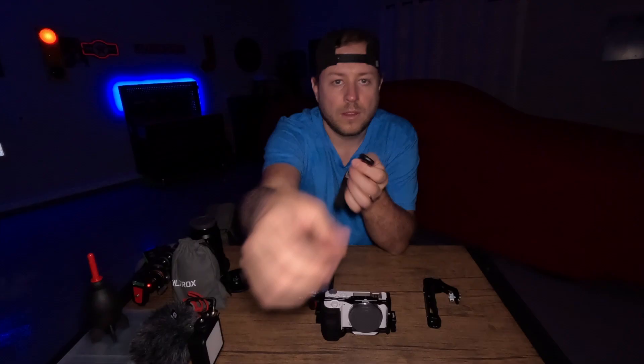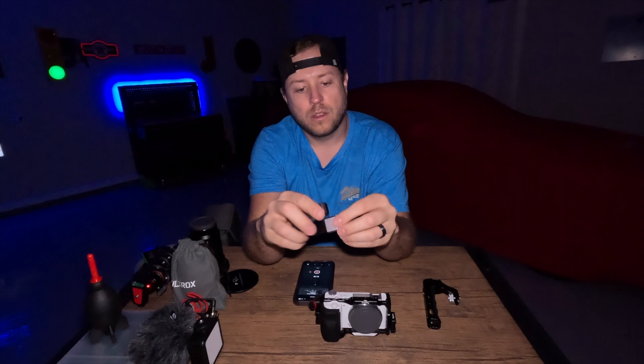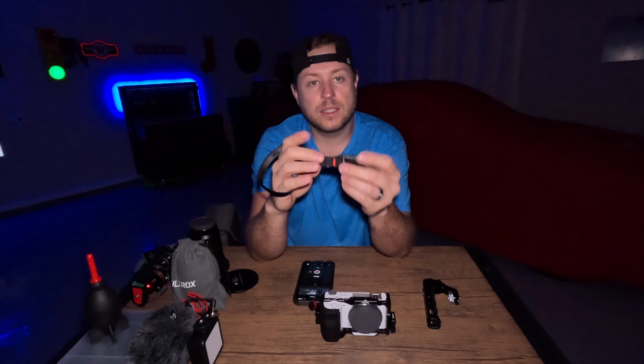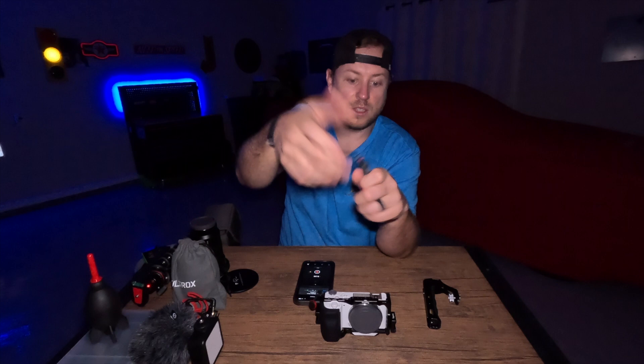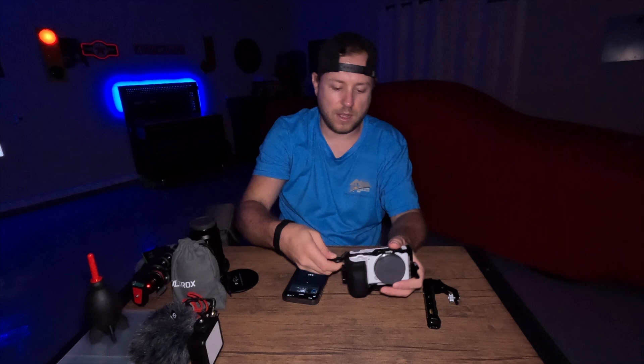I got a Peak Design strap. I like this because it's magnetized. So if it's on your wrist and you go to drop the camera, it tightens. And if someone tries to steal it, it's all tight. It just snaps in like this — you just take it and boom, like that. Super quick, super easy — take it on, take it off. It's nice.